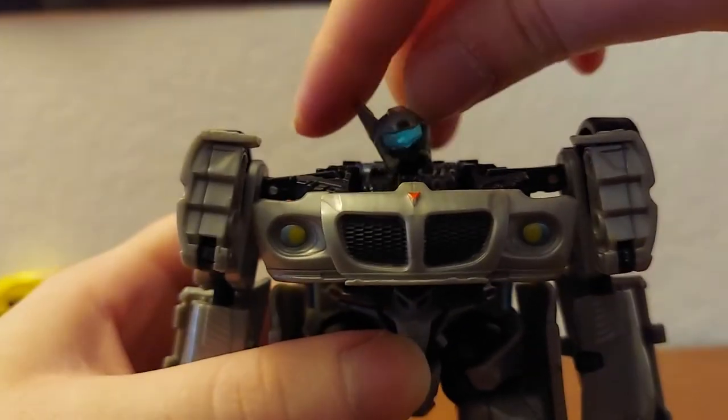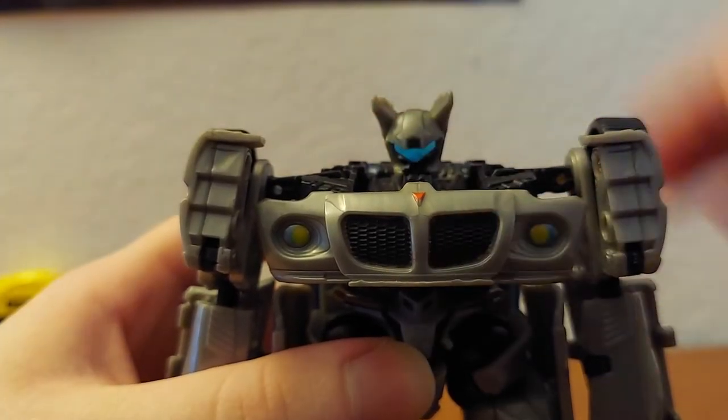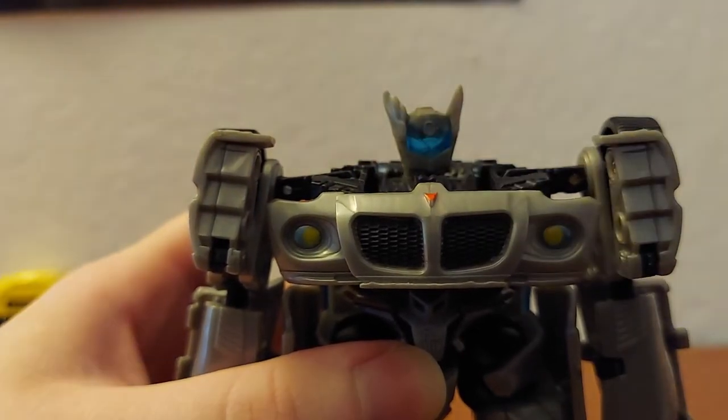Let's look at the head — that appears to be a ball joint. He can rotate, look that far up, that far down, and side to side. Very nice — he can turn all the way around.